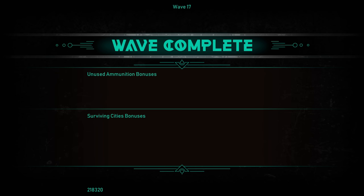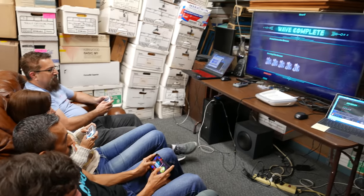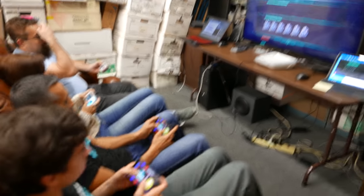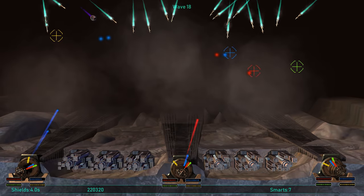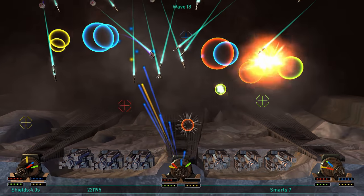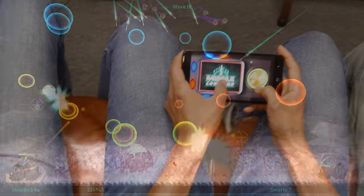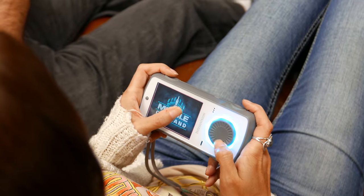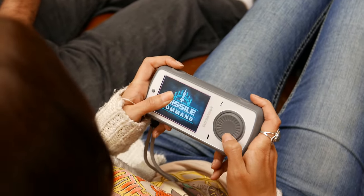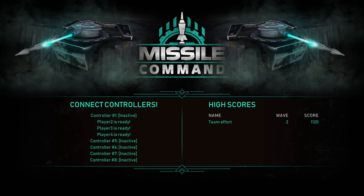We survived! Yeah, barely. We were able to survive that one. I think we still have a lot of cities. We've got cities, so that's okay — plenty of cities. And our guns are gone. Oh, our middle gun's gone. Oh no! Game over! Team effort.